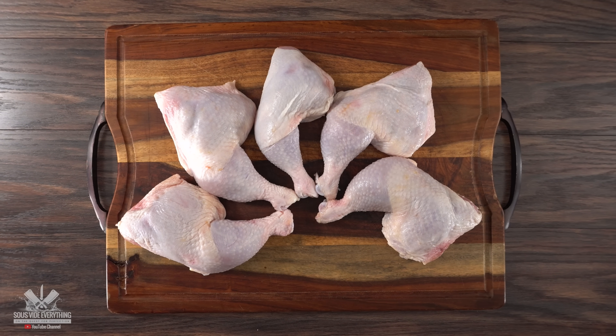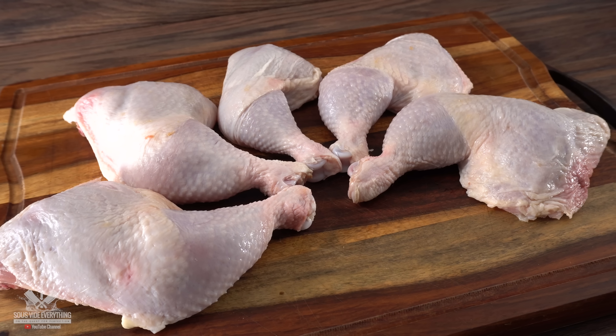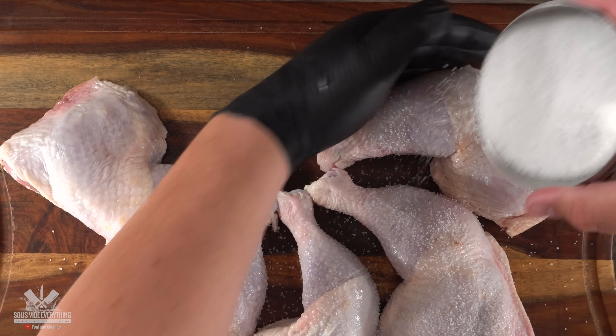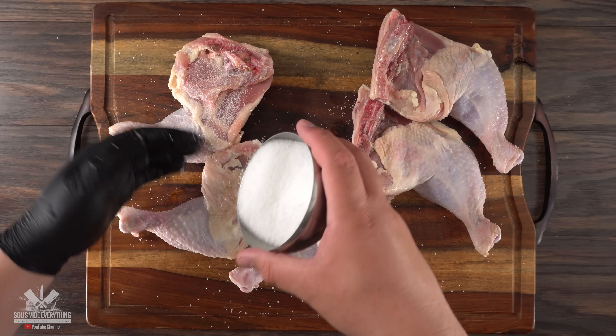Everything starts off with chicken quarters. Just because I'm using this does not mean you have to use the same exact thing — any kind of chicken works, even the good old chicken breast. The first thing to do is to get these nice and seasoned, and as you know the master of all seasoning is salt, which I always like to season separately from my rub.